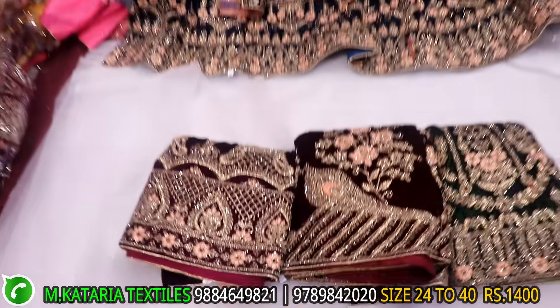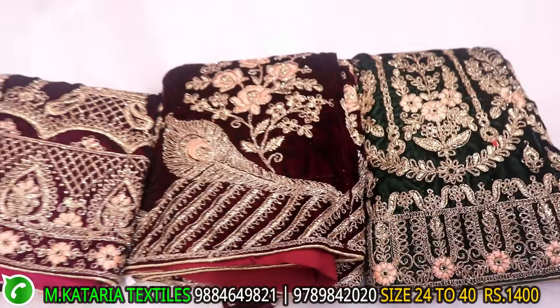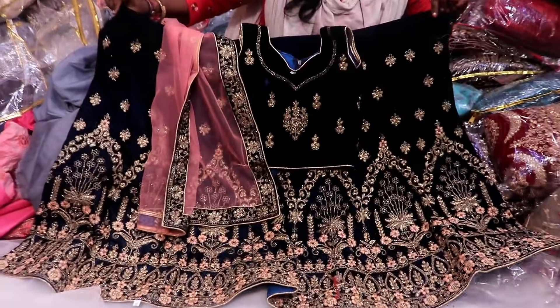If you have a contrast, you can switch the side. Purple, Maroon, Green — 4 contrasts. This range is 1400 only.